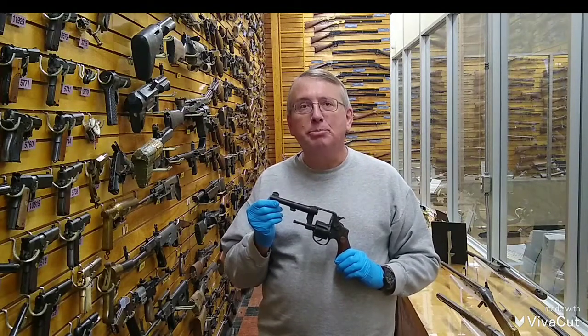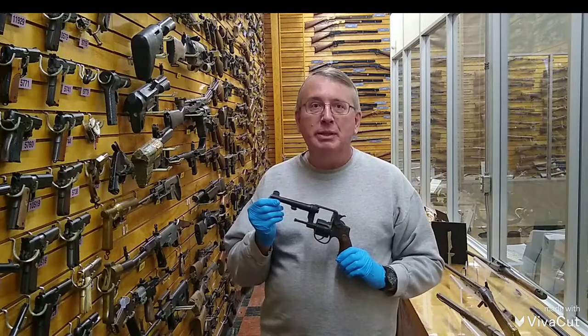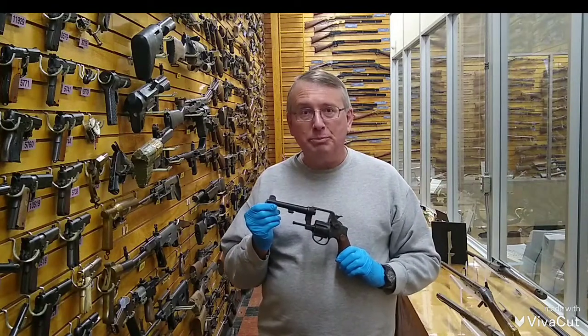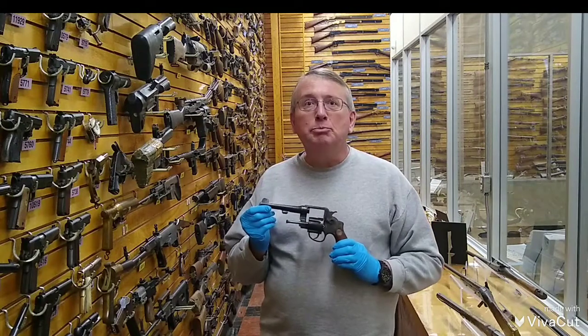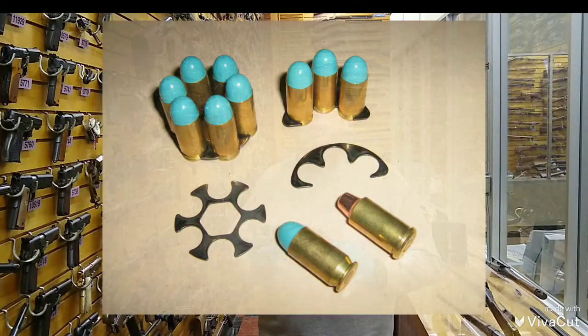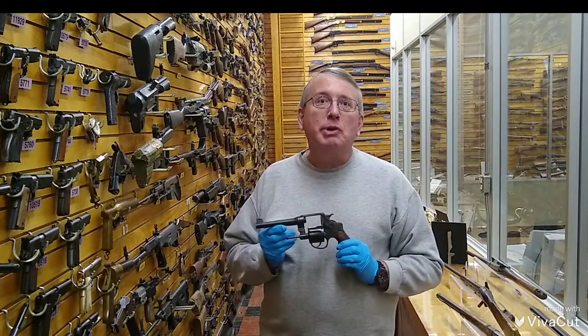Approximately 300,000 pistols were produced between 1917 and 1920, with both Colt and Smith & Wesson producing half of each. The pistol utilized moon clips, which were sheet metal pieces, to hold the rimless .45 ACP cartridge and to aid in extraction.